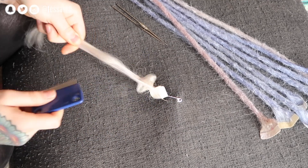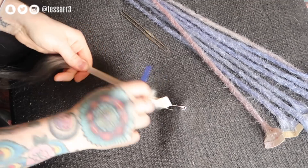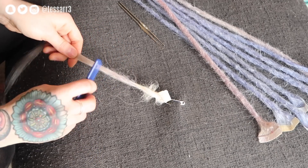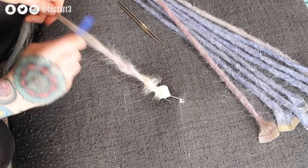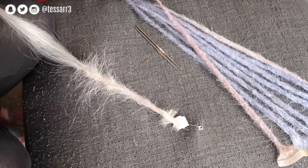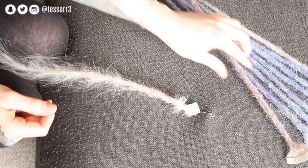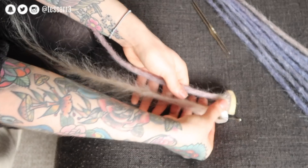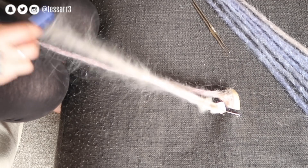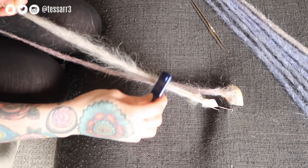You want to backcomb consistently — you don't want to just randomly backcomb otherwise it can be lumpy. We're going to backcomb twice, move the hand down a little bit, backcomb twice, move the hand down, and repeat this all the way down the extension so you have a nice backcombed bit of hair. Running your hands down the extension can also help prevent really big knotted chunks in the dreads, so you just want to keep it nice and smooth but consistent at the same time. I'm going to use this extension as a guide.